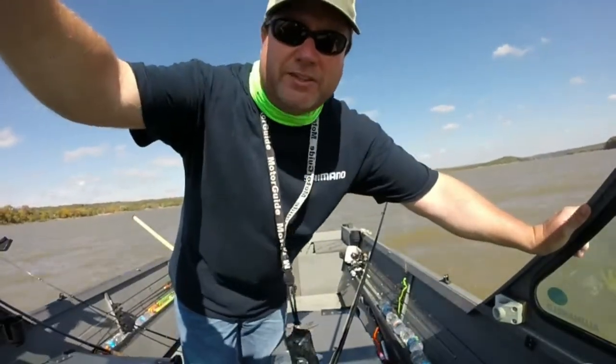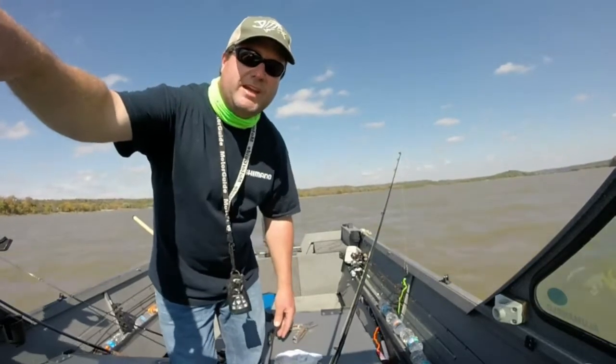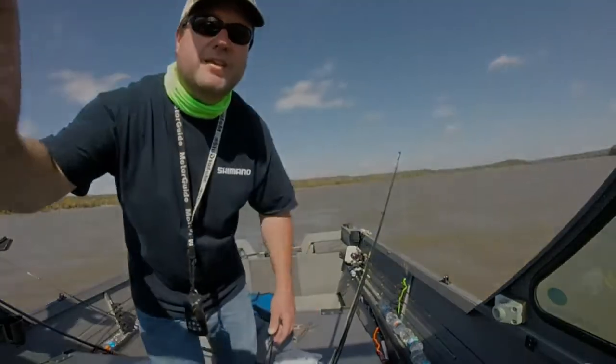And I want to thank Josh Fales at Joshua Cat Outfitters at Milford Lake, Kansas. My wife and I have fished with him a couple of times and he's shown me all these techniques. I've kind of modified it a little bit, but I sure appreciate it, Josh. Thank you.